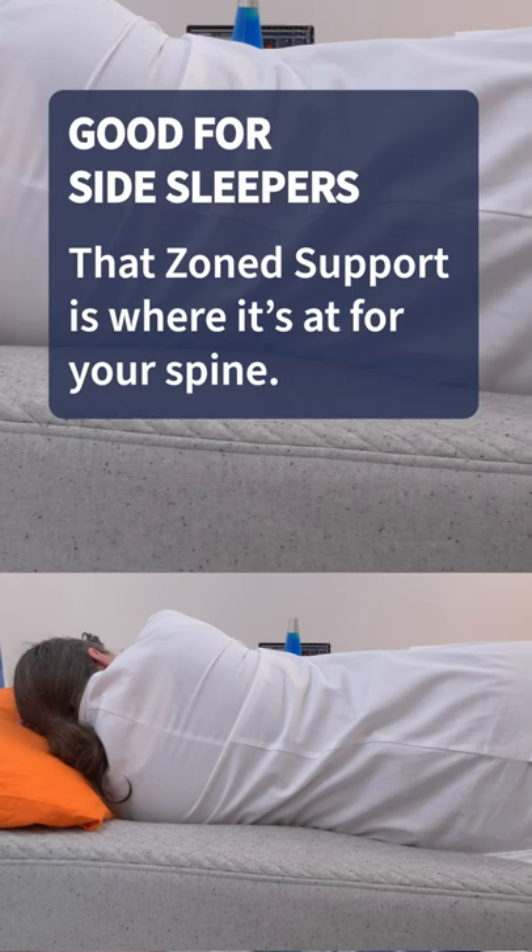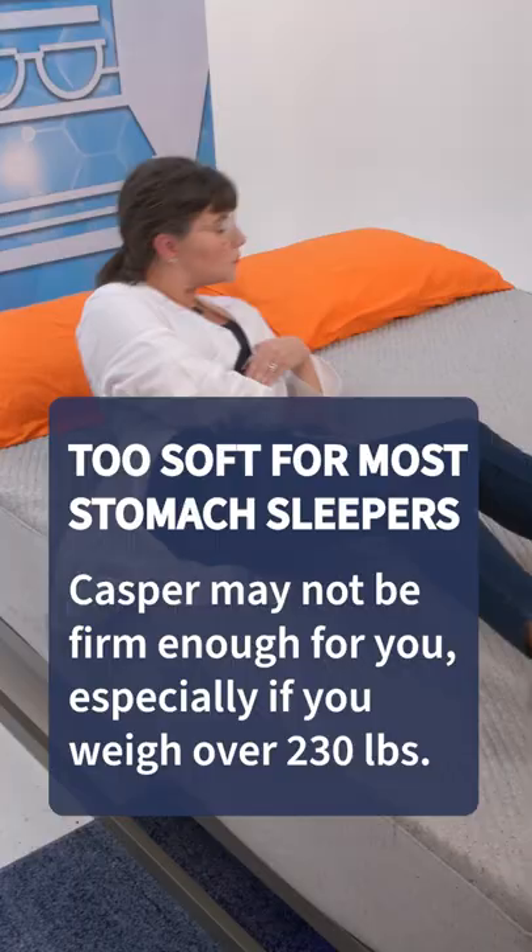And for the stomach sleepers, Casper may not be firm enough for you, especially if you are over 230 pounds. Check out the full review on our YouTube page or hit up mattressnerd.com.